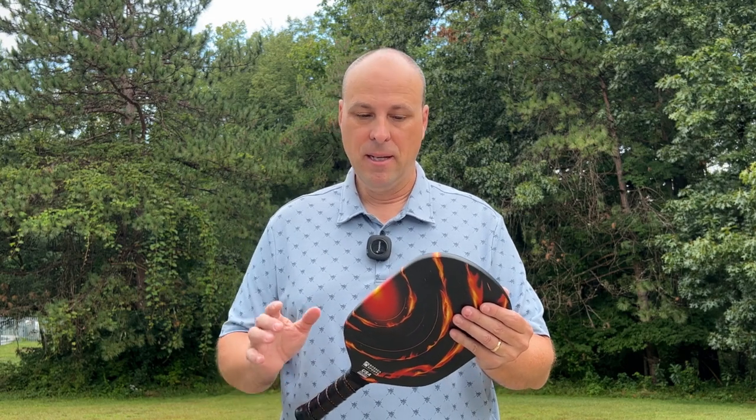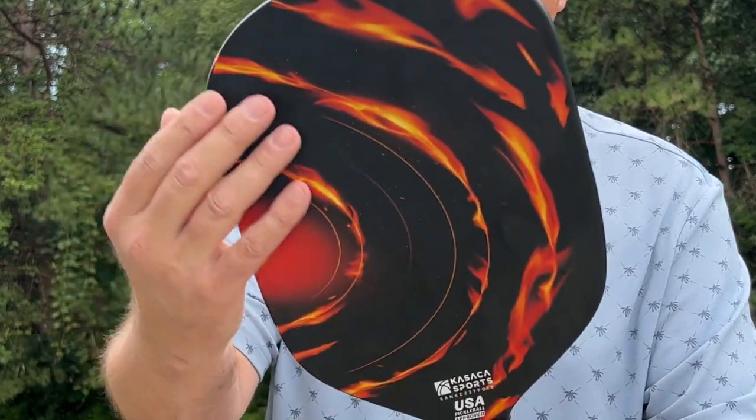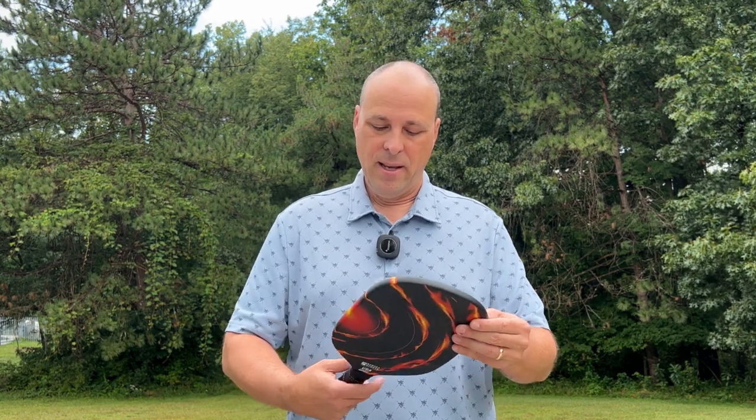Let's start with a few things that I found a little disappointing about the paddle. First of all is its durability. You can see here — and I'll try to zoom in on this — that the surface has started to wear off quite a bit on this paddle. It's been played with for about two months and the graphics are wearing off, and the grit is wearing off as well in certain locations.